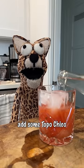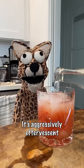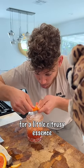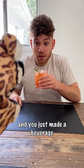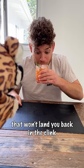Drop them in a glass, pour it up and then you gotta add some Topo Chico — it's aggressively effervescent. Squeeze an orange peel for a little citrusy essence, then stir it up and garnish with a rosemary sprig. And you just made a beverage that won't land you back in the clink.